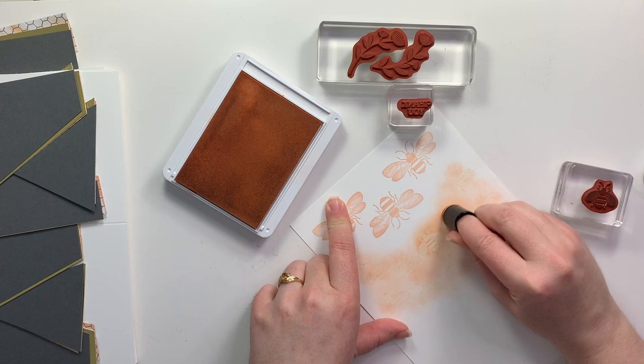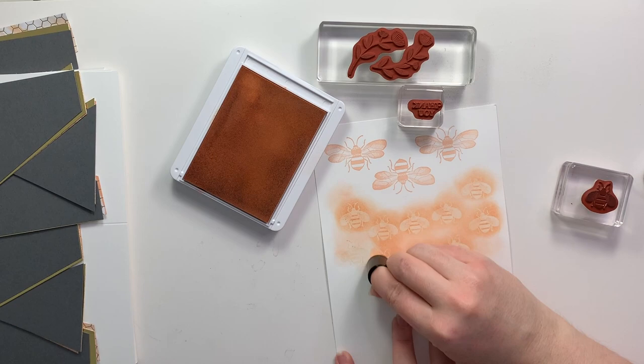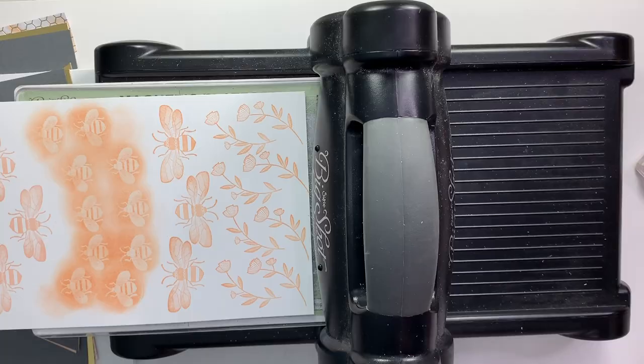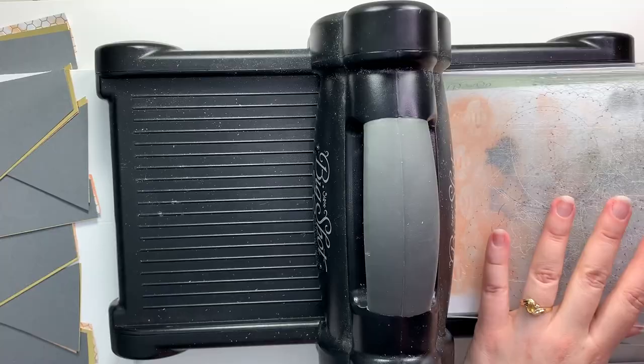As soon as I have all of those smaller bees heat embossed in the clear, I'm going to take some more of that petal pink ink on a sponge dauber and I'm really going to emphasize those bees with the emboss resist technique. The ink won't stain the embossing so it'll make those bees pop out a little bit more on that background. After I get my other pieces stamped in the petal pink, I'm going to run all of my pieces through the Big Shot and get everything cut out and ready to put onto my cards.